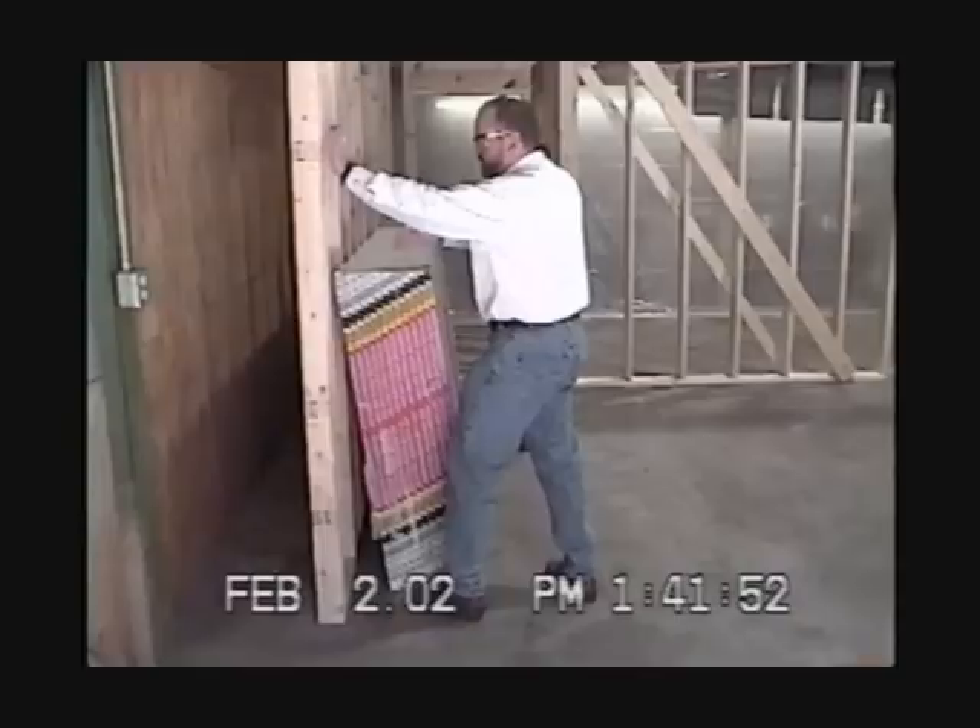This is my attempt to pull over 26 sheets of 12 by 4 half-inch sheet rock with a kickout distance of 6 inches. Note the distance at the bottom. I was not able to move this amount of sheet rock with a kickout distance of 6 inches.